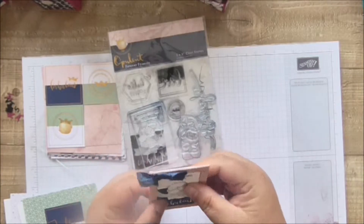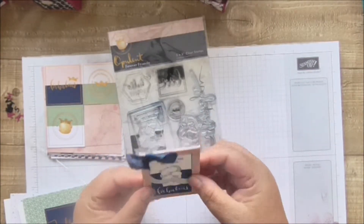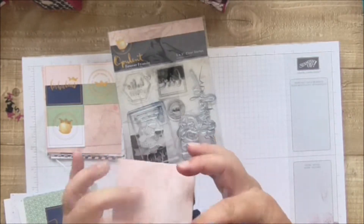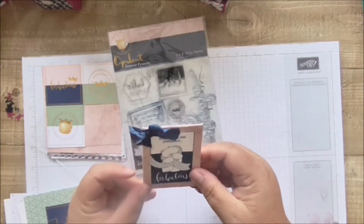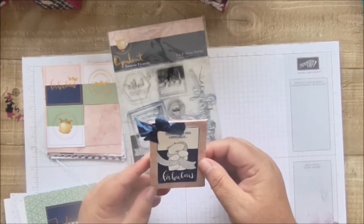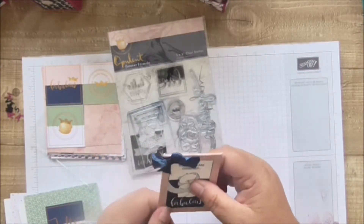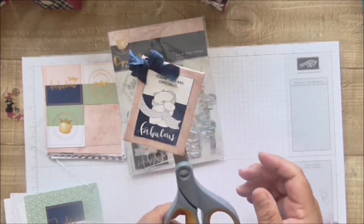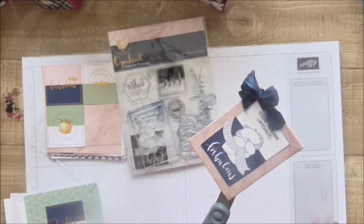All I did was wrap my paper, stick the magnet on the back, wrap the front, and cover the back with the paper. Then I stamped this, cut it out, and stuck it on — and that's my lovely fridge magnet! It sticks to my scissors lock, so you can see it still sticks even though the paper's on.